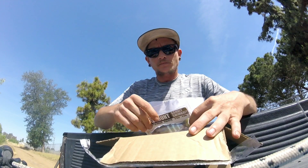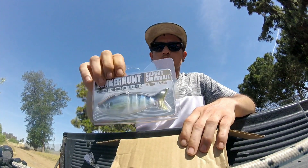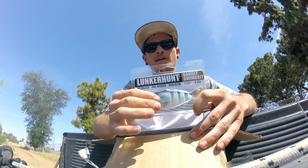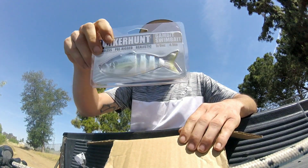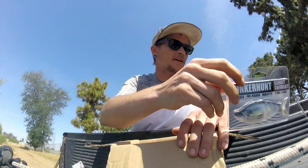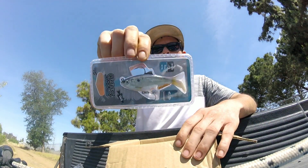First up, we got a Lunker Hut Gambit swimbait. It's like a segmented swimbait but it's weedless — it has a frog hook in there and the body is hollow. Super cool. I think it's 4.5 inch and it looks just like a threadfin shad. We might throw that today at the pond.